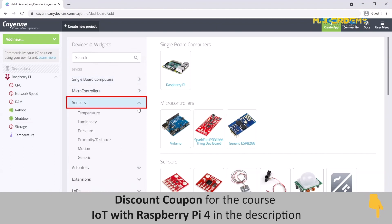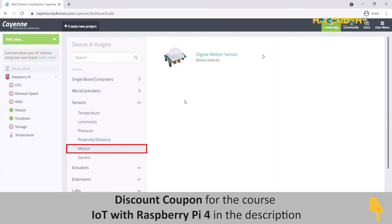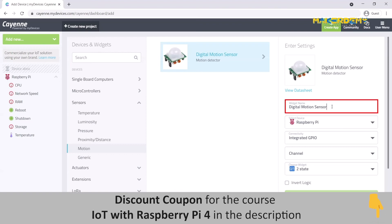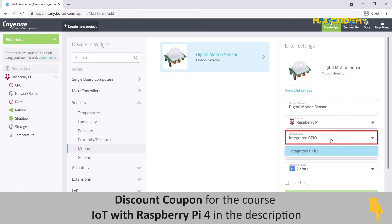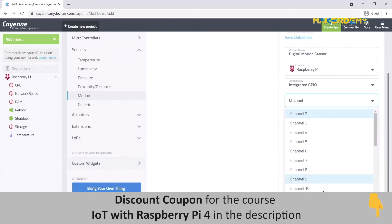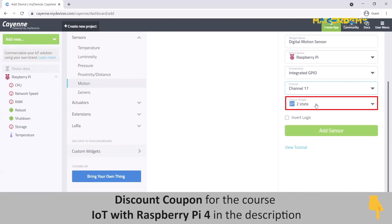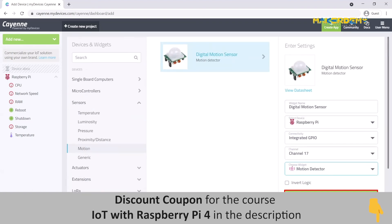Under the available sensor types, click on MOTION and select the Digital Motion Sensor option. On the right, you will be able to enter the settings for the motion sensor. First, you can enter a name for the widget. Next, select the device as Raspberry Pi and Connectivity as Integrated GPIO. Click on the channel drop-down and select channel 17. Finally, we will choose the motion sensor widget to display on the dashboard. After this, click ADD SENSOR.